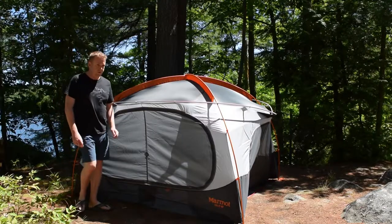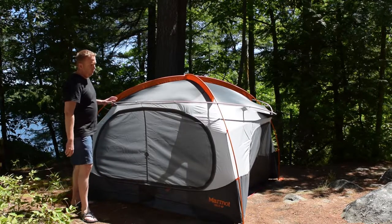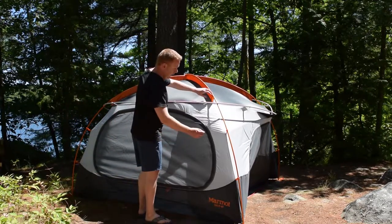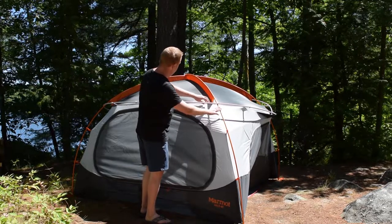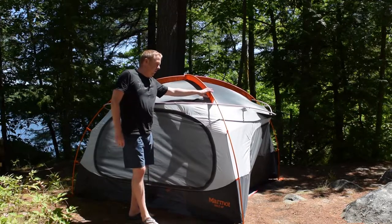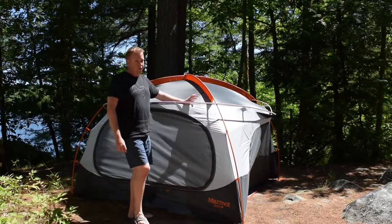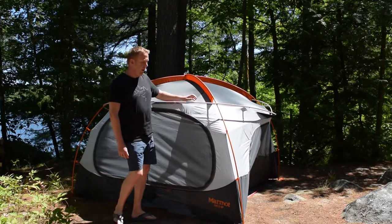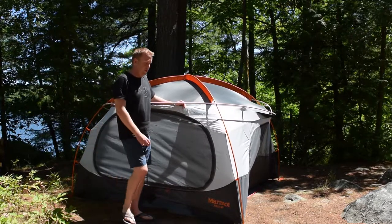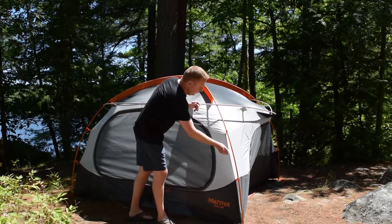Let's take a tour of the outside. As you can see, there's a sturdy four-pole design. The corner poles for the dome style actually feed through some nice durable sleeve material. It's good to see this style of sleeves making a comeback, because it makes it a lot simpler if you're trying to set the tent up by yourself — you don't have to worry about poles flopping back and forth after you pit in the corners and then try to secure the clips.